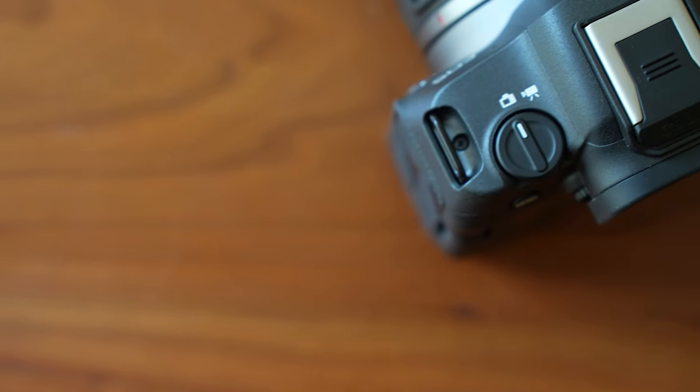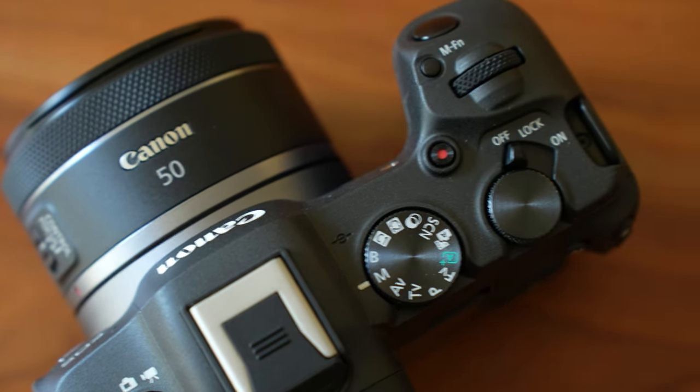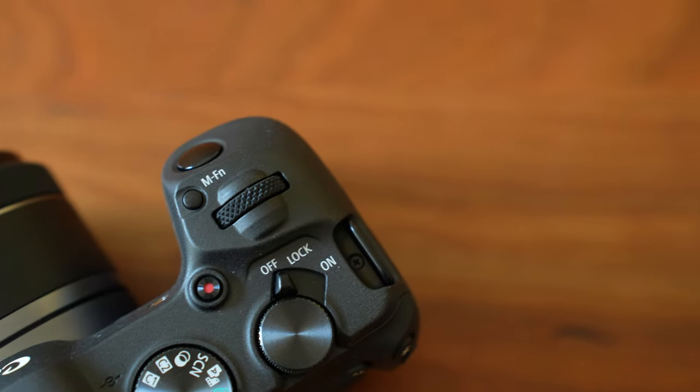Let's talk about price first, because although price isn't necessarily a feature, it is kind of what makes this camera unique. This might be surprising, but I actually think the price is quite reasonable. Some of you may remember about four years ago Canon released the EOS RP for $1,300, and in my review I said that camera was too expensive for what it was. Canon later reduced the price to $1,000, and even compared to that, considering today's inflation, the R8 is a much better value than the RP was.